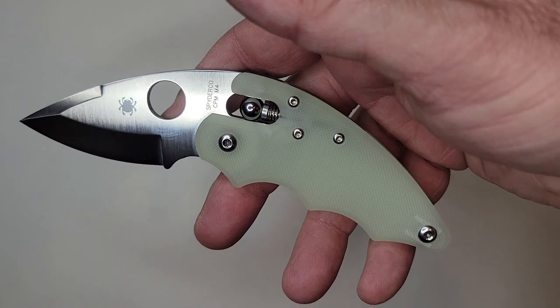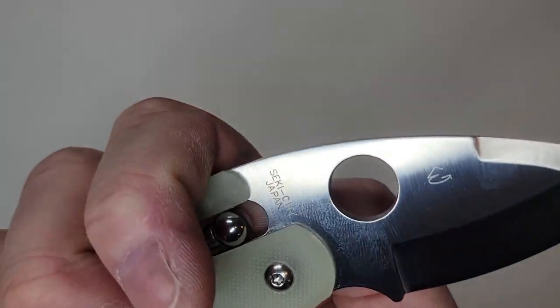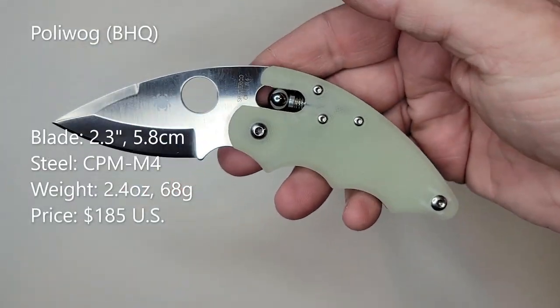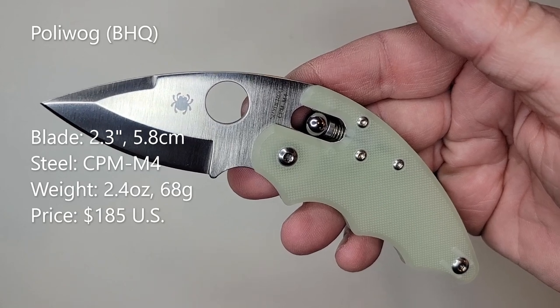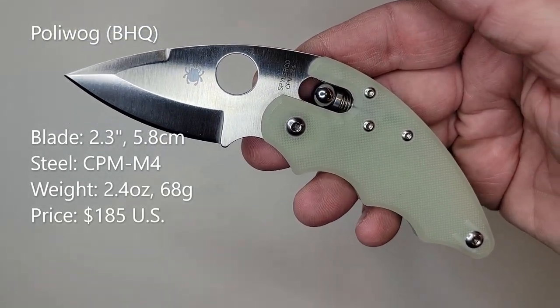It is designed by Eric Glesser — yeah, not Sal. It is a 2.3 inch blade made of M4 steel, and it weighs in at 2.4 ounces by my scale. It goes for a price of $185.